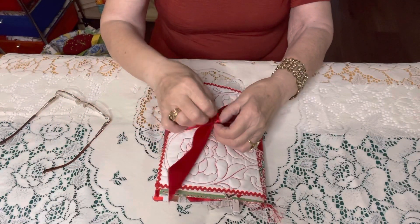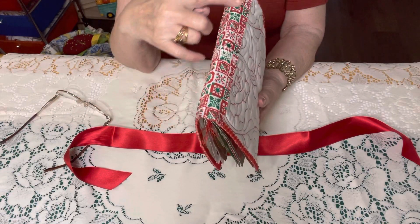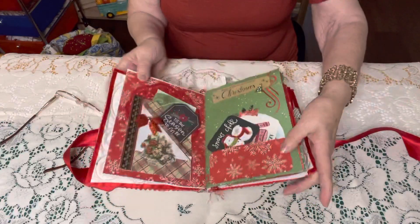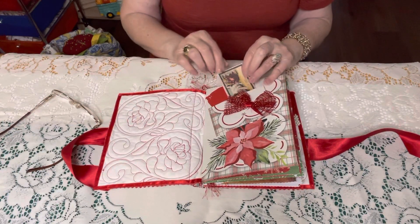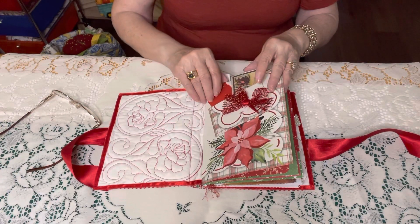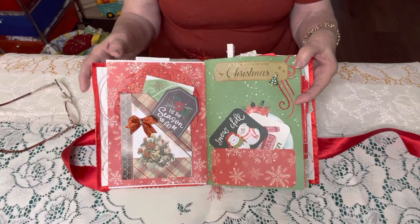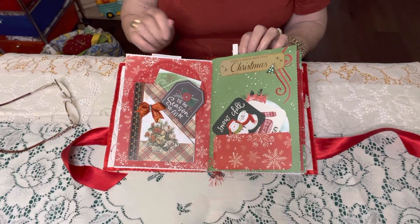The only thing I changed on the cover is I added this piece of fabric. Let's see, maybe you can see it better that way. Yeah, I think so. Okay, this is page one and there are little papers there so you can journal. And page two — I will hold it up a little bit. I loved making this. This was so much fun.